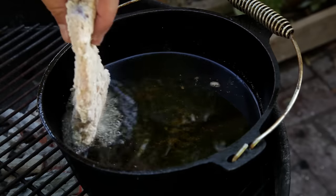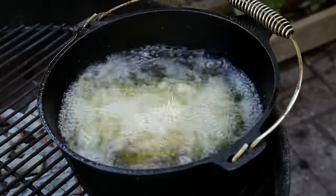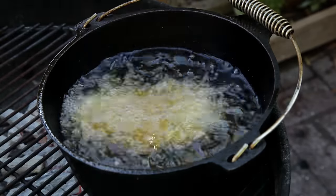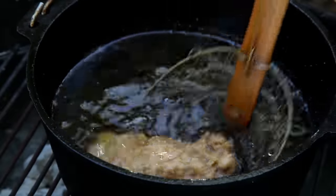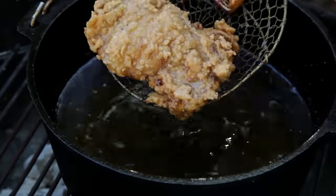Lower the chicken into the oil, making sure to lower it away from yourself. Fry the chicken for eight minutes — this will make it perfectly crunchy and juicy. Remove the chicken from the oil and let it drain. This chicken is looking amazing.